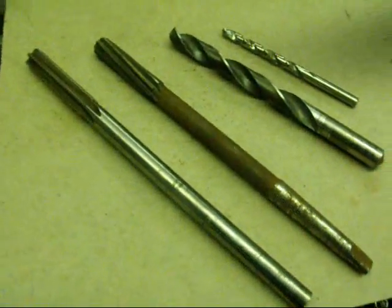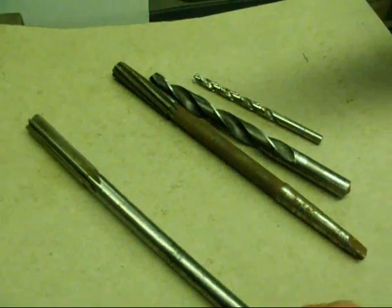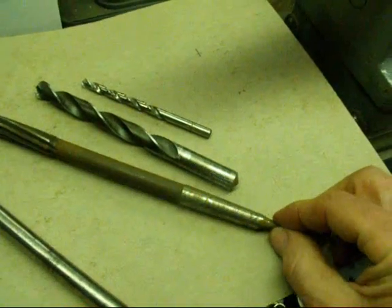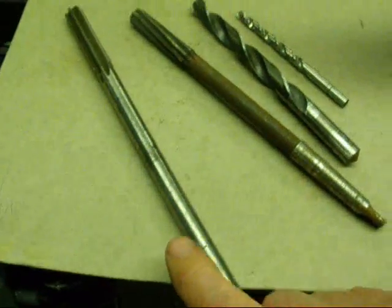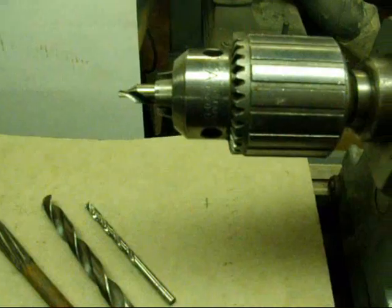We've got two different kinds of reamers here. This is a chucking reamer — that's the one I'm going to use — with straight flutes. And then there's another reamer here that's also a half inch and it has a taper shank on it. But I'm not going to use that one simply because the chucking reamer can be held right in the chuck I already have set up, so it saves one step.